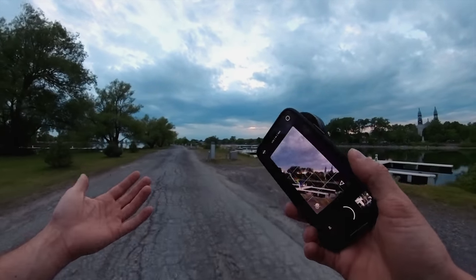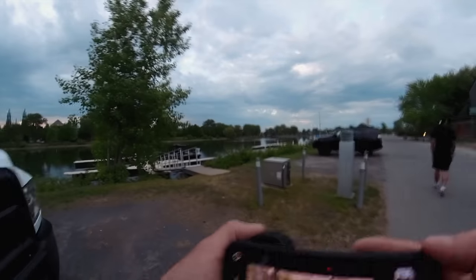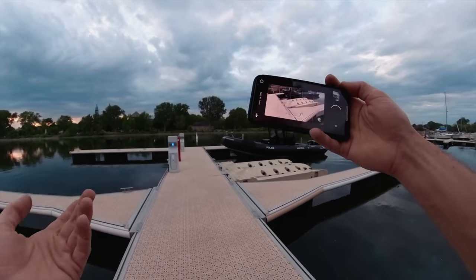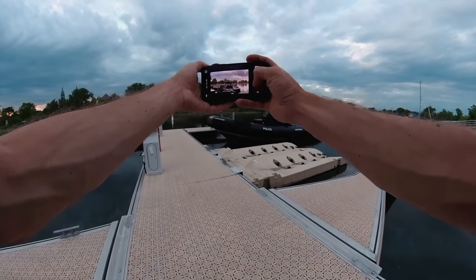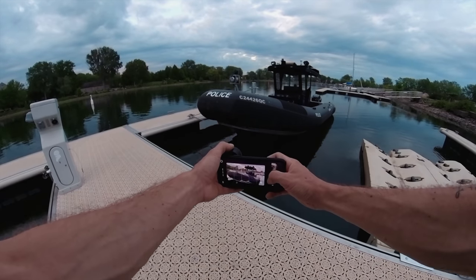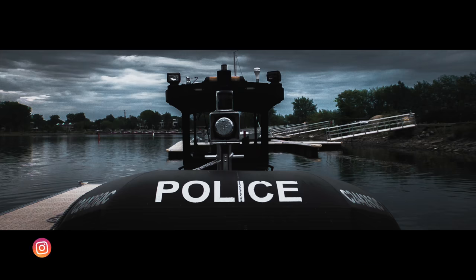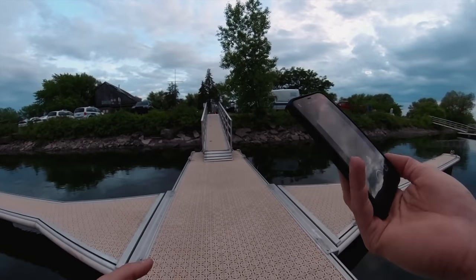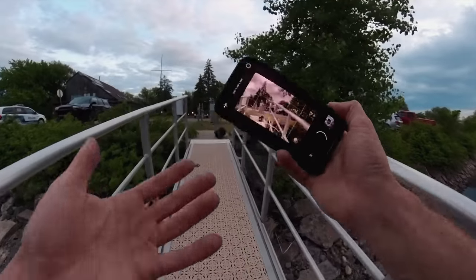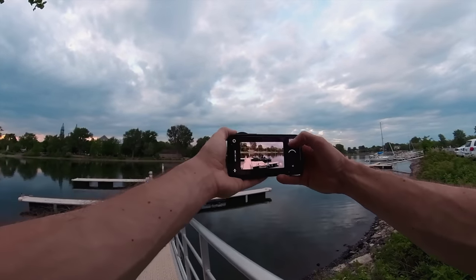I'm finding that this lens has sparked a new motivation to go out and shoot photos because it's fun to use. I'm not particularly an iPhone photographer — typically I just use my iPhone for snapshots of everyday life. But when I put this lens on my phone, I want to take it with me. It's small, it's stealthy, I always have my iPhone on me. This is a super light lens to carry around and throw on if you want to take some stylistic shots of anything.